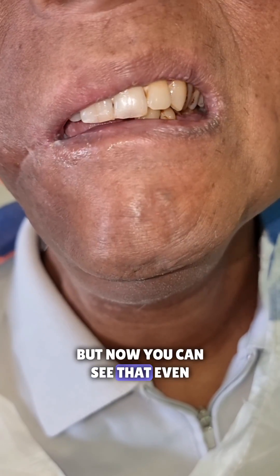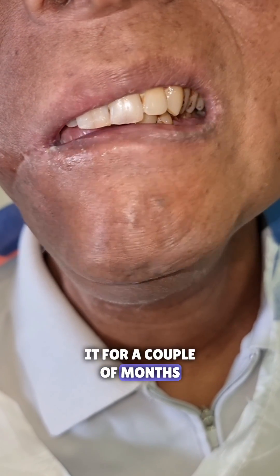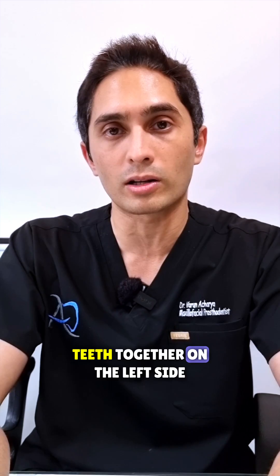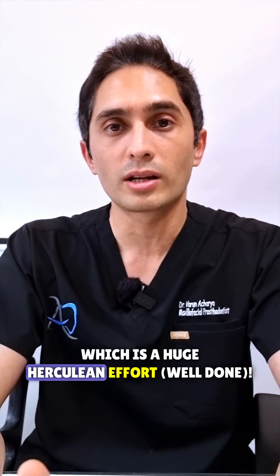Now you can see that even without the device — he's been practicing with it for a couple of months — he's able to bring his teeth together on the left side, which is a huge, herculean effort.